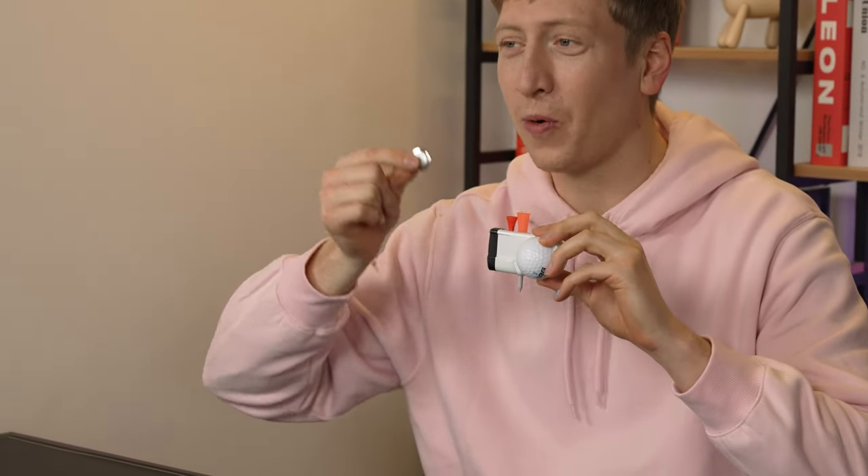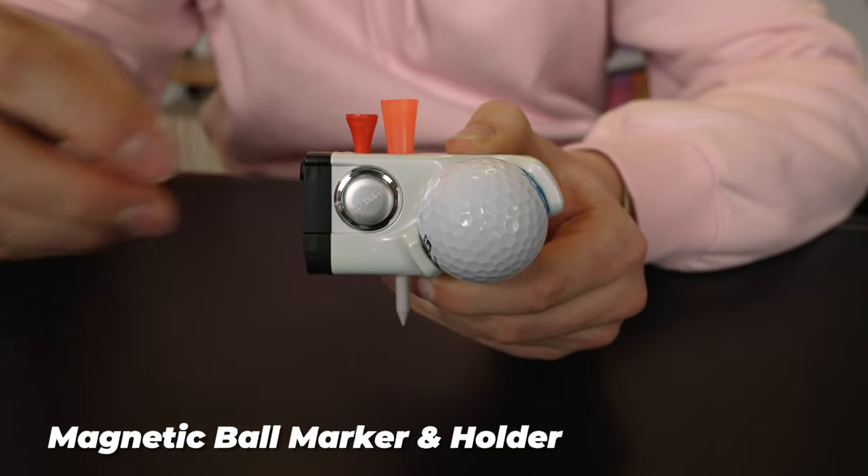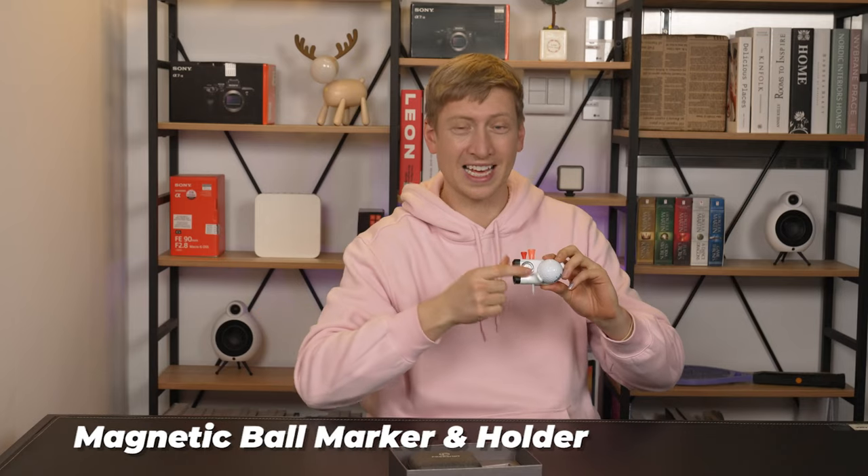But now you're on the green and it's not your turn to hit it. You need a marker. But you don't have a ball marker because you just threw all your accessories away. But wait — what's this? A magnetic, portable ball marker. That's perfect. It just simply stays put.